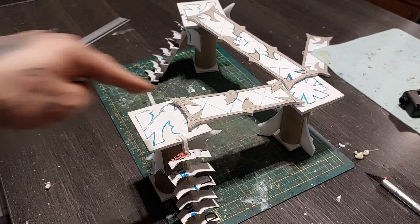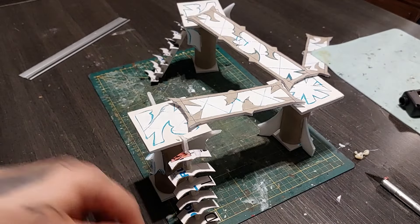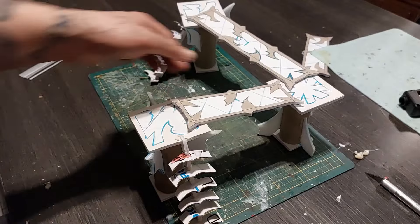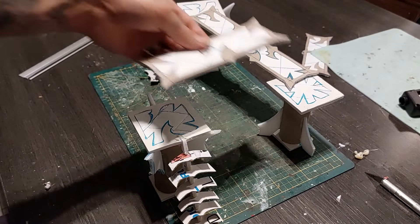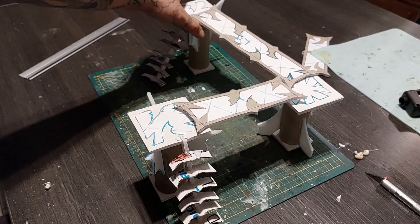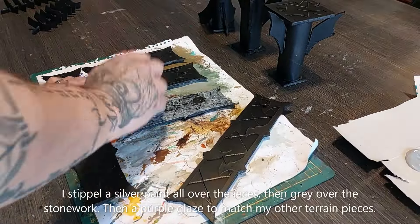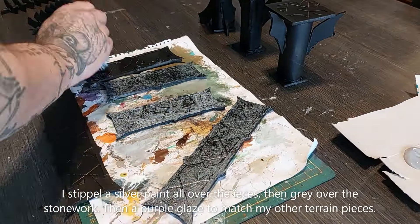Very cool — look at this, Drukhari walkways! I'm keeping this modular, of course. You can make as many as you want. For painting, I'm simply going to do as I did with the rest of my Comora board and everything. Prime it black, stipple it with silver paint all over, then gray for the concrete floor, and then give the metallic a purple glaze or purple paint, whatever you want. Just make sure you paint them however you desire.